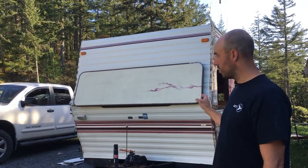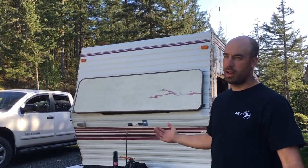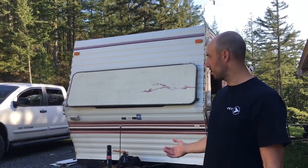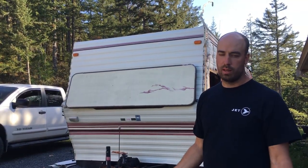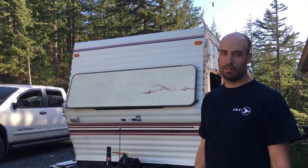I'll just show you guys each step and you'll know how it's done. I'm not going to be too careful because I'm not reusing the siding, but if you were taking the siding off to look at some water damage or something, obviously you'd be a little bit more gentle — but I'll try to be gentle if I have the patience for this.